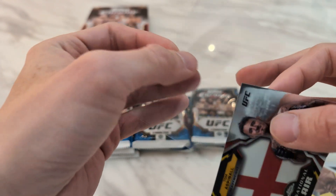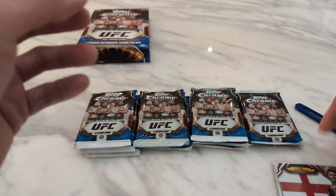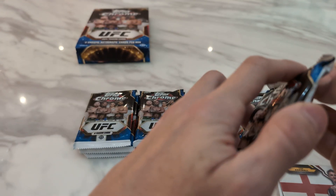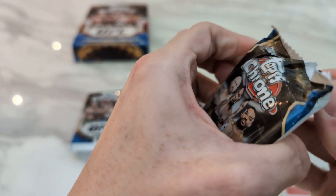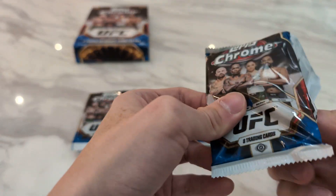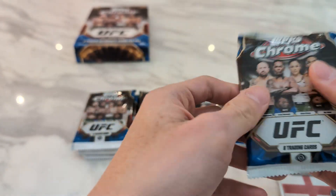So we should get two autos in this box. So far it seems like they have fewer redemptions than Panini, which is a good thing. Still waiting on my Islam auto that I pulled from the Immaculate Box. Some of the redemptions that Panini is sitting on, they already have autos in Topps form.